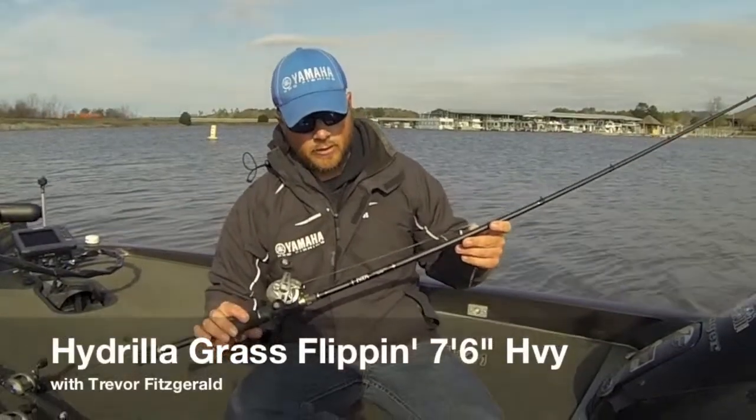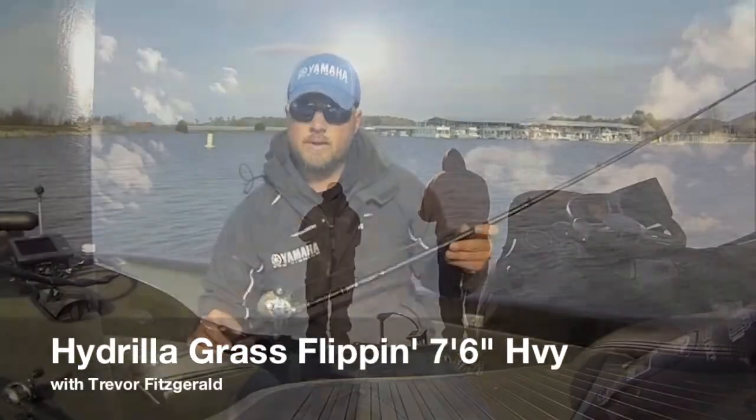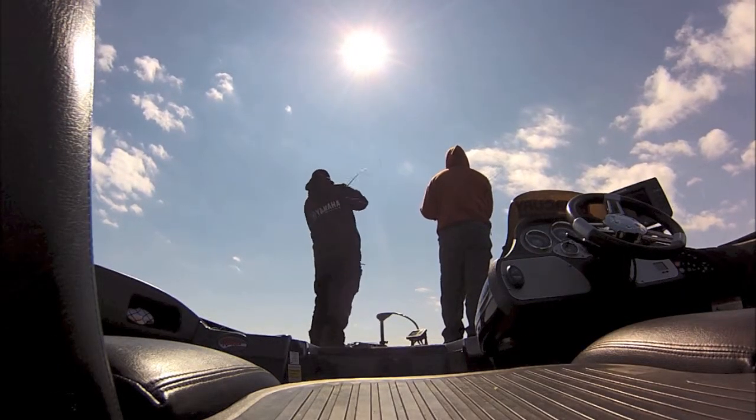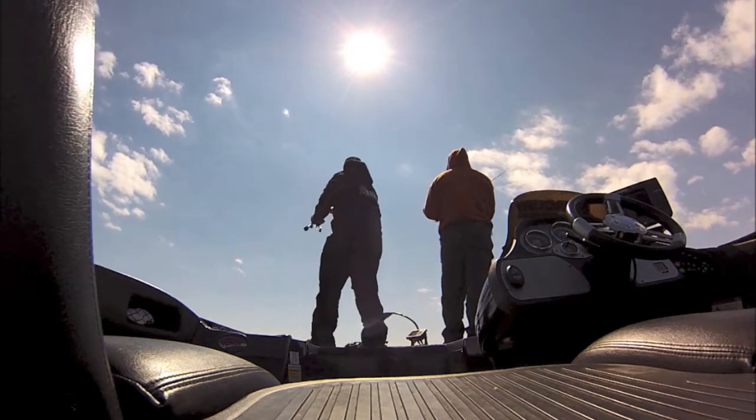This is the Fitzgerald Rods hydrilla grass flipping 7.6 heavy. We call this rod the hydrilla grass flipping rod because there's a couple different things you can do with this rod.